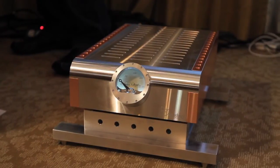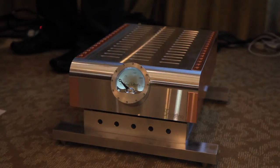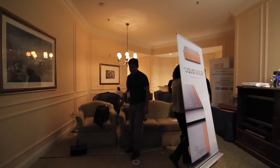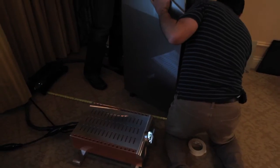Before the CES show, we thought long and hard about what speaker we would debut with. I thought about the nostalgic part of it, and the fact that I've heard some really wonderful things about the Sasha. So I called Dave and asked him if I could hear a pair, and he sent them to me. We were flabbergasted at how good it was.